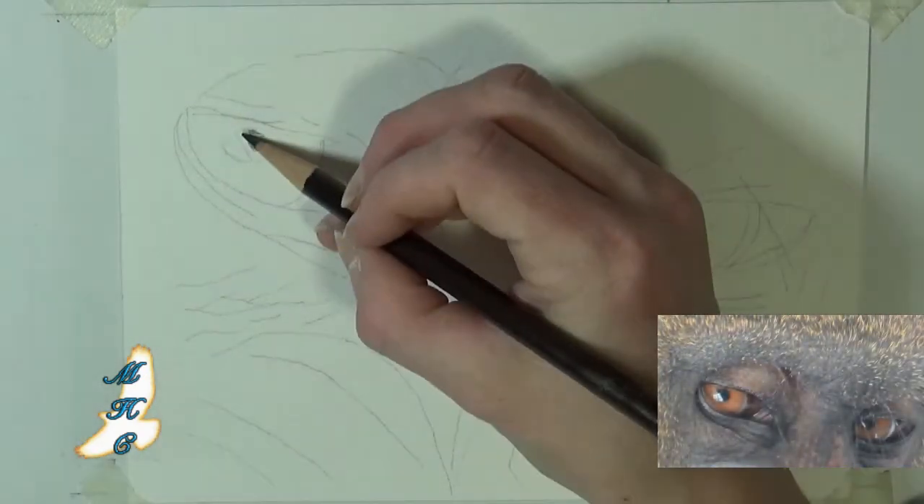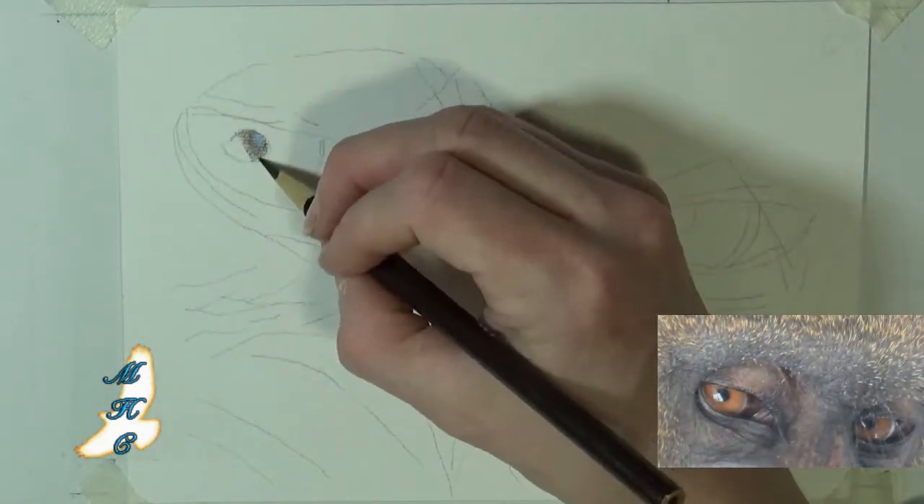Hey guys, Alicia from Morning Hawk Creations here. Today's eye study is in fact going to be a mandrill.